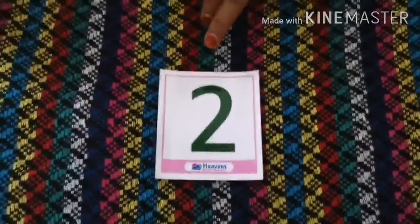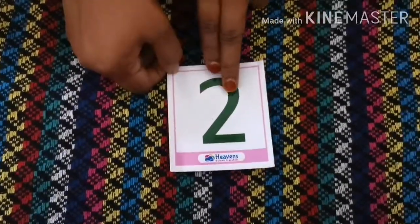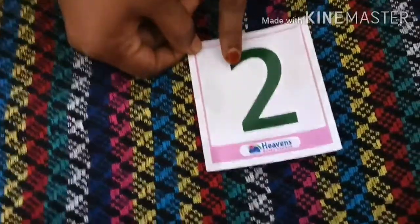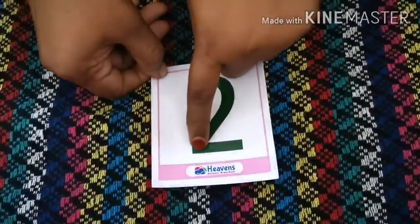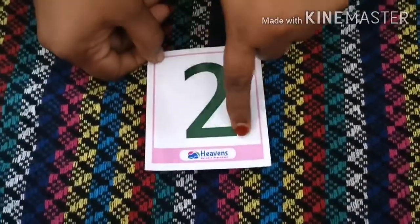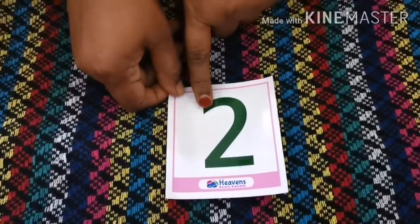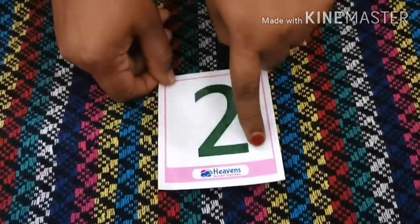Children, can you please tell me how does number two look like? Number two is like a curve and a sleeping line. Number two starts with a curve and ends with a sleeping line. This is number two. Can you please tell me which number is this? This is number two — all of you please say.